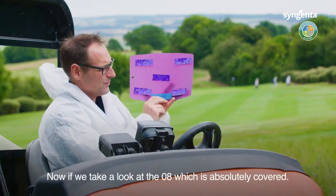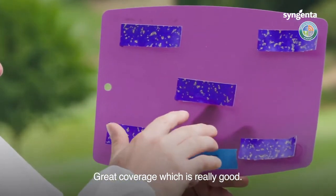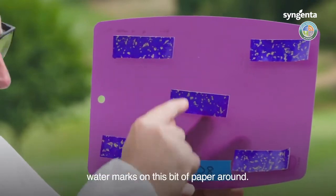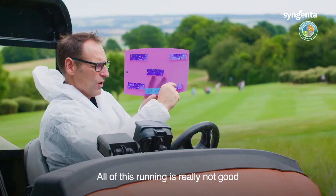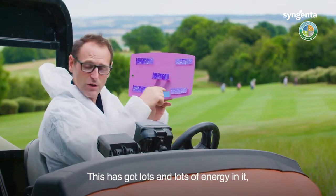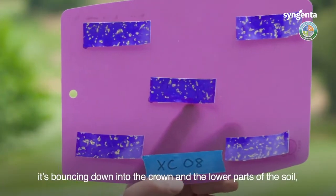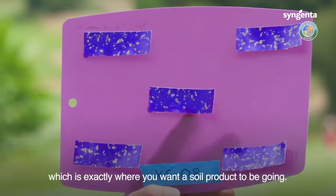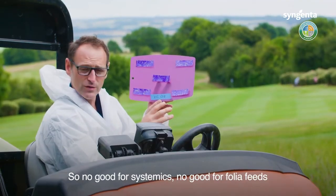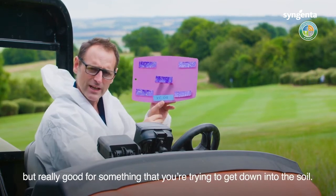If we take a look at the 08, it's just absolutely covered — great coverage, which is really good. However, you can see just how much run there is, and you can see all the watermarks on this bit of paper from all of that running. It's really not good if you want the product sitting on the leaf. It's got lots of energy, it's moving the water off the leaf, bouncing down into the crown and the lower parts of the soil — which is exactly where you want a soil product to go. So no good for systemics or foliar products, but really good for something you're trying to get down into the soil.